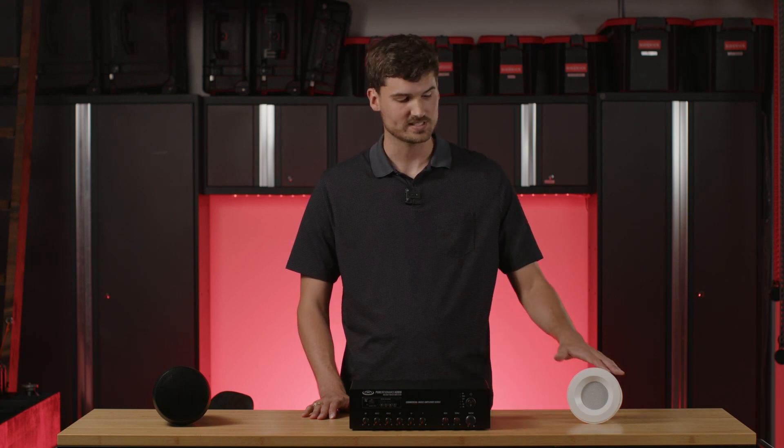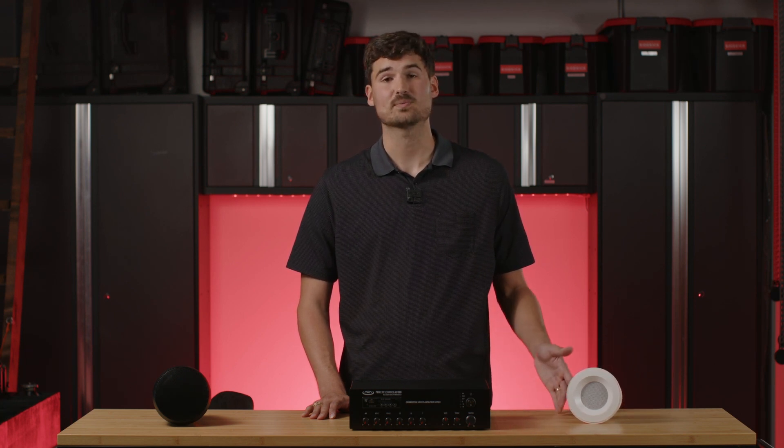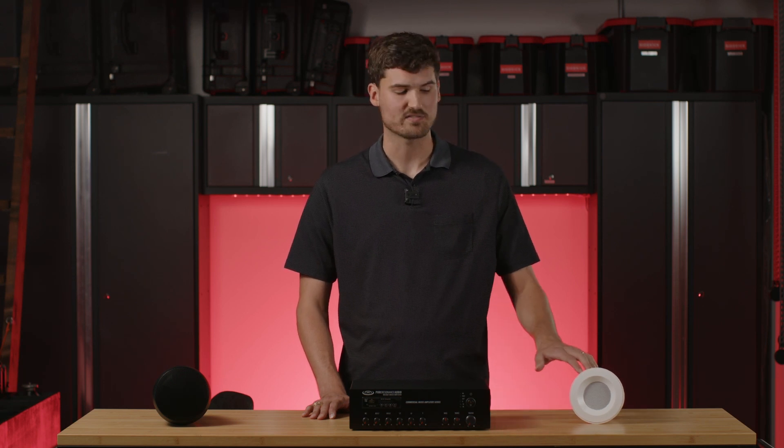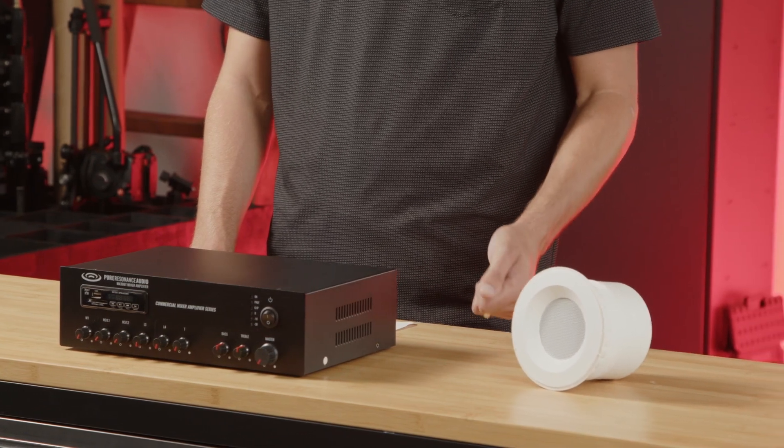For example, this C3 here, which is our in-ceiling speaker, has a tap setting of 1.5 watts, 3 watts, and 5 watts. So if I tap this speaker at 5 watts, that is the maximum power that it's going to draw from the amplifier.